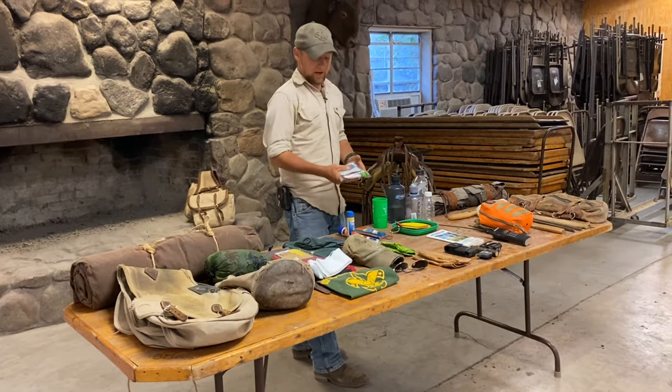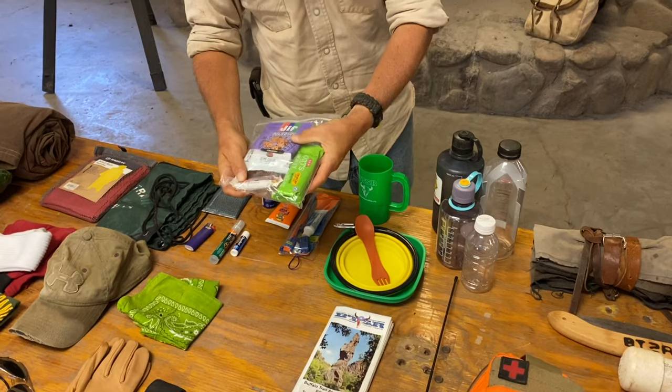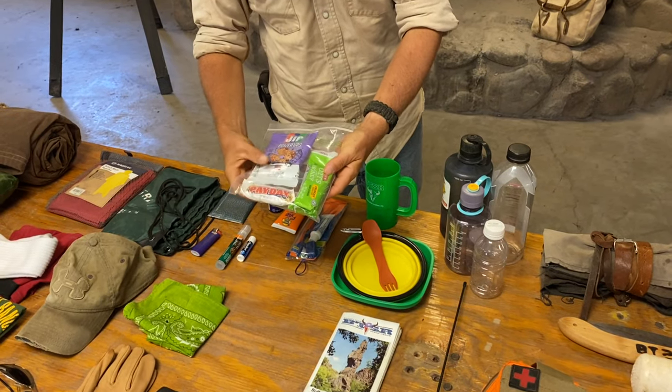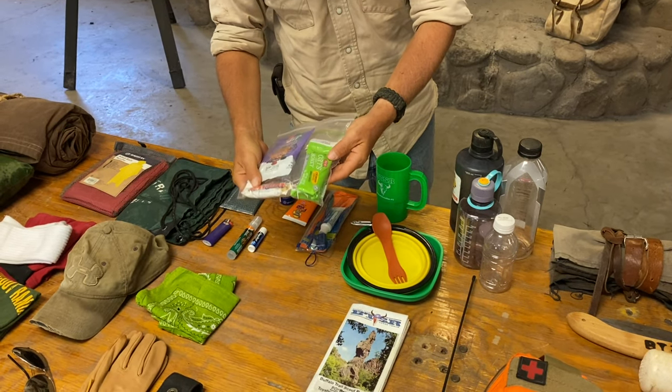A few personal snacks. Now we feed folks quite well out on the trail, but it's always good to be prepared — a Payday, some granola, maybe some Twizzlers. As long as it's something that doesn't melt in the saddlebags, you ought to be all right.